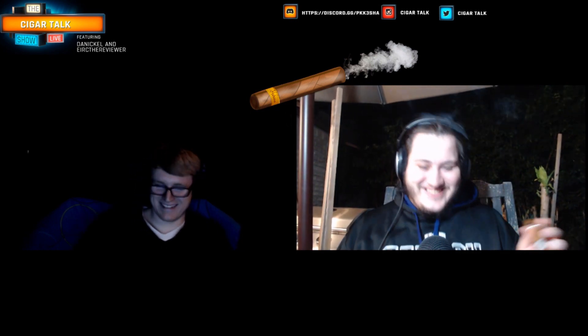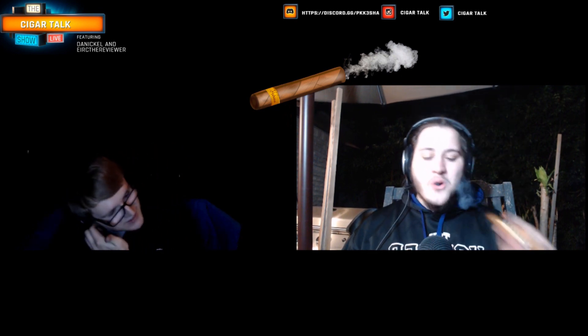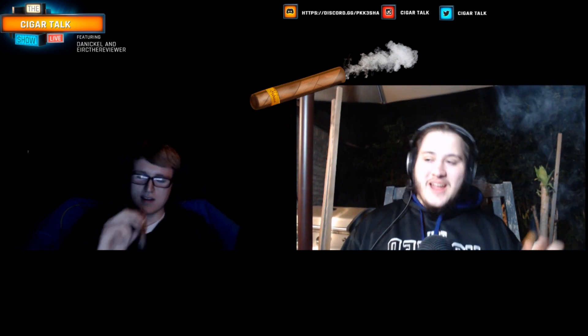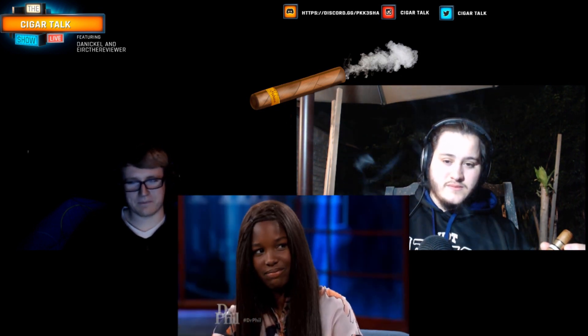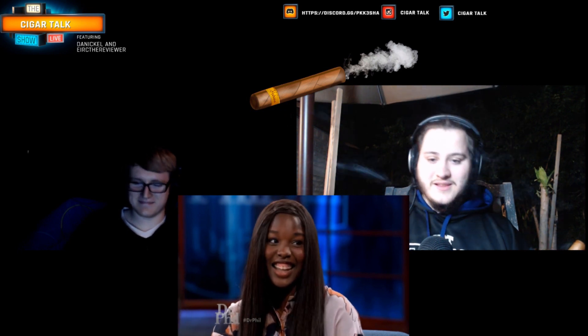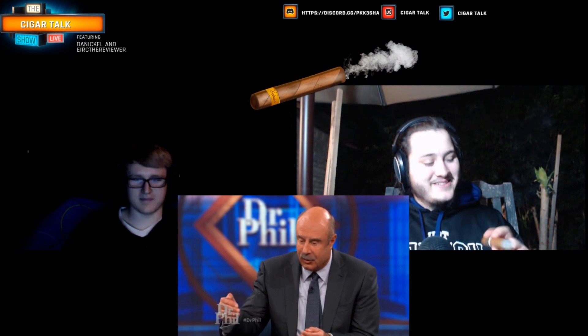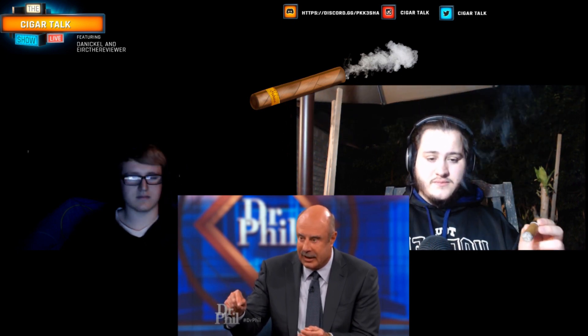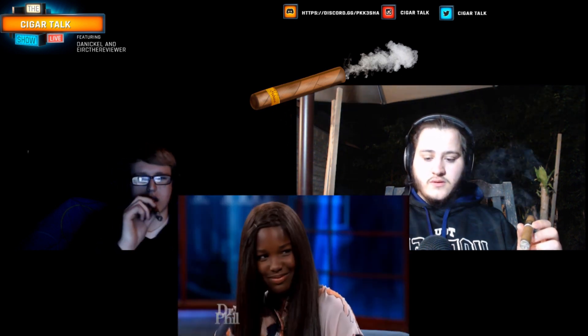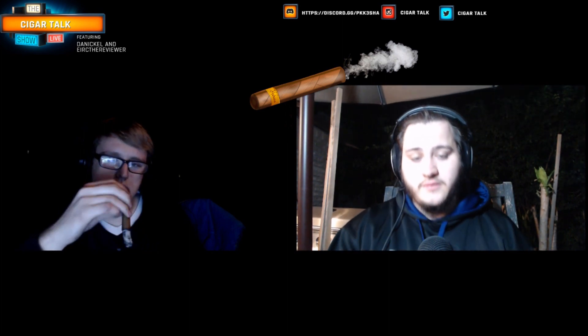Dr. Phil replies: two nights and you're ready to go. Dr. Phil warns that she won't wind up on the internet with somebody who will rape her or cut her throat. She says that would never happen to her. Dr. Phil says he hopes she'll set a goal to say there's more to her than that, and that she needs to treat herself better.